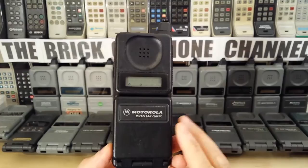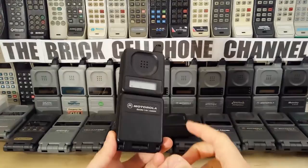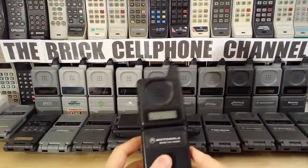This particular phone was only available in black, and I think Motorola played it safe when they launched this, because they didn't really go with all the other grays — the really light gray, the sort of medium gray, the charcoal gray, and then the really darker gray like this.